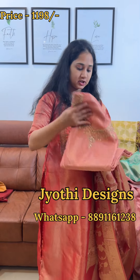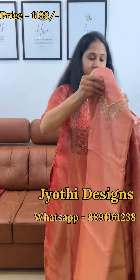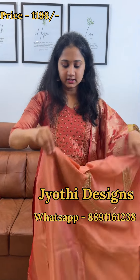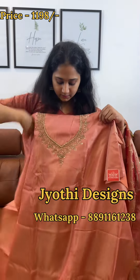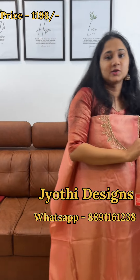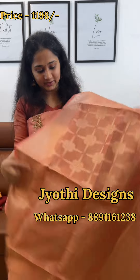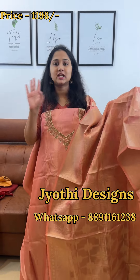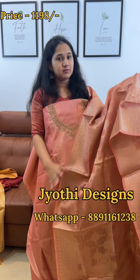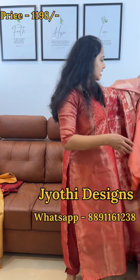This is the lighter peach shade. As we see the color, we see the color there. If you want to see the color, it has an effect. This one is the color — it's a bright yellow-pink color. This color is the color line. Tissue is the top of the tissue. The price is ₹1198.